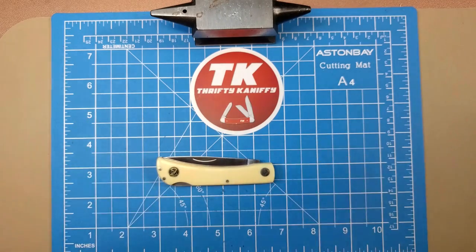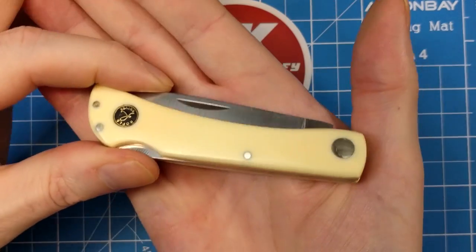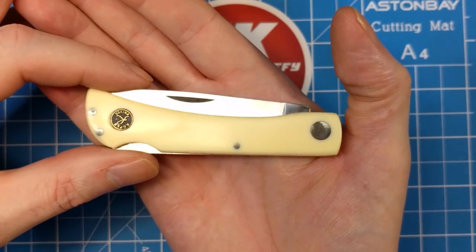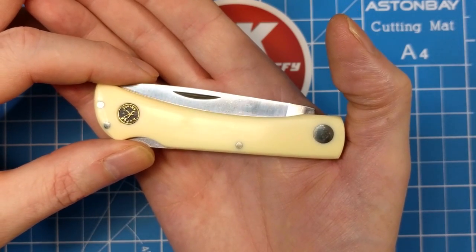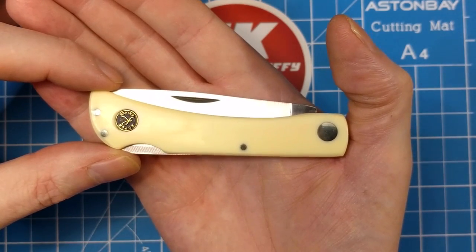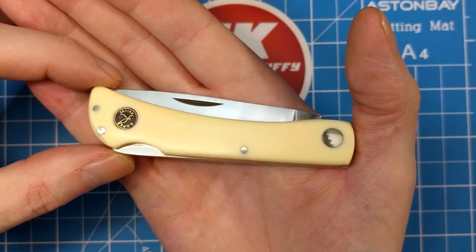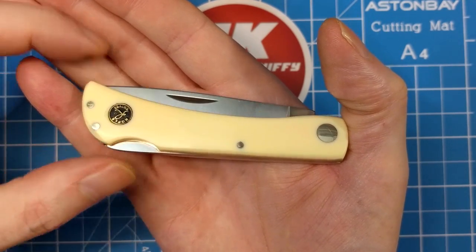The closed length on this one is three and five-eighths inches, and you can see we've got that creamy yellow Delrin handle. They also made what they call the Tumbleweed — it had a white bone handle identical to this, but it had a tendency to have cracks in it. I had to buy two to get one without cracks. You can see the pins are really near the edge of the handle.